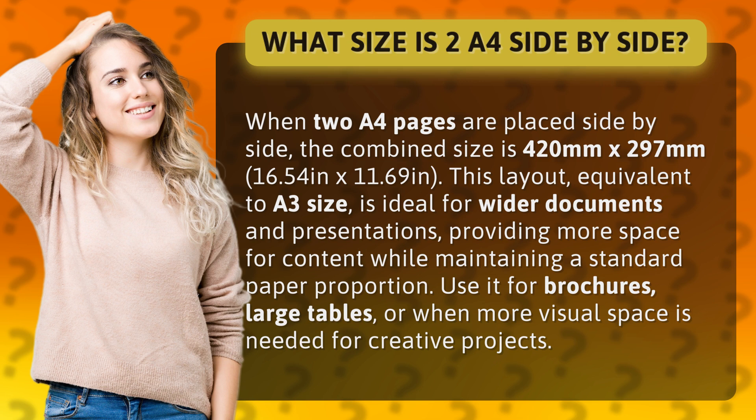This layout, equivalent to A3 size, is ideal for wider documents and presentations, providing more space for content while maintaining a standard paper proportion. Use it for brochures, large tables, or when more visual space is needed for creative projects.